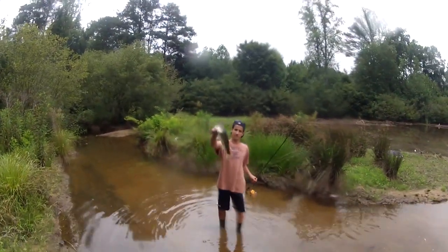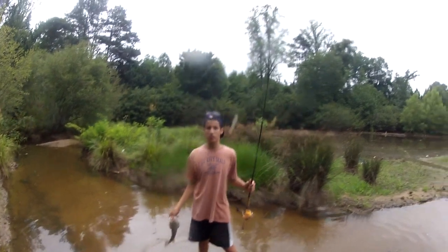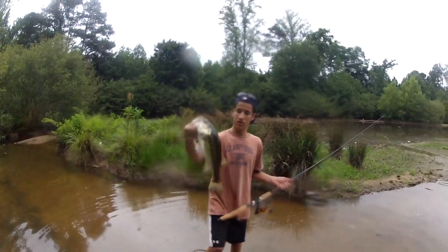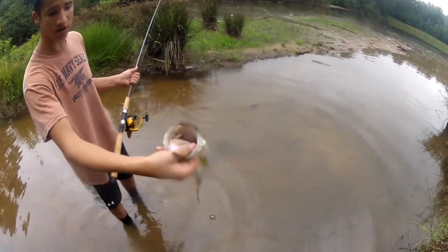Hey guys, just caught this bass, he's a nice little bass. I caught him on a big boy bait salt and pepper jerk minnow, spinning. Show him up for the camera, look at the colorations on it. The colorations on this thing is beautiful. Show that mouth. This lake, all the bass have really good coloration.